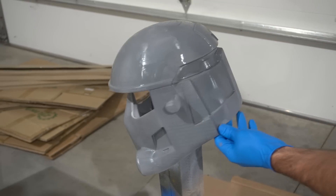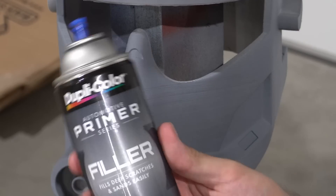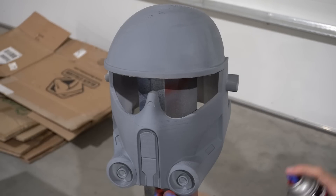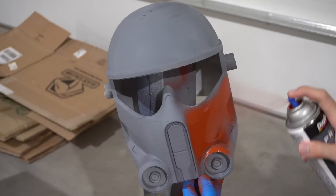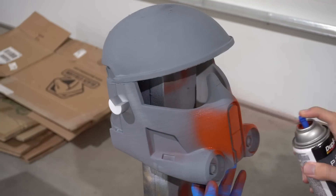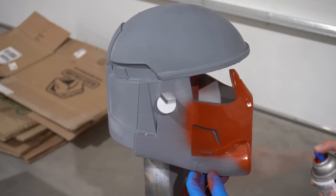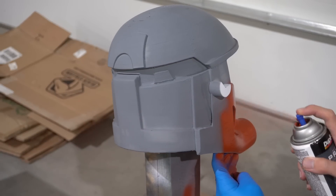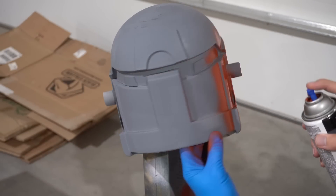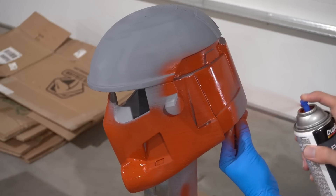I will never use this stuff again - I would rather hand sand it all until it's glass smooth. Coming up, I tried a second filler and sandable - a filler primer to fill in a lot of those 3D print lines. This one I actually love - this is Duplicolor filler, it's around $12 a can right now. It's a bit more pricey compared to something like Rust-Oleum filler, but it goes a lot further per can and has an incredible effect compared to standard filler primers.